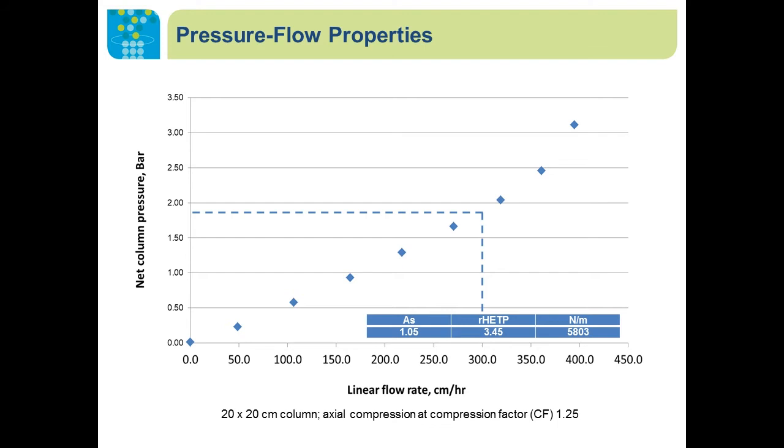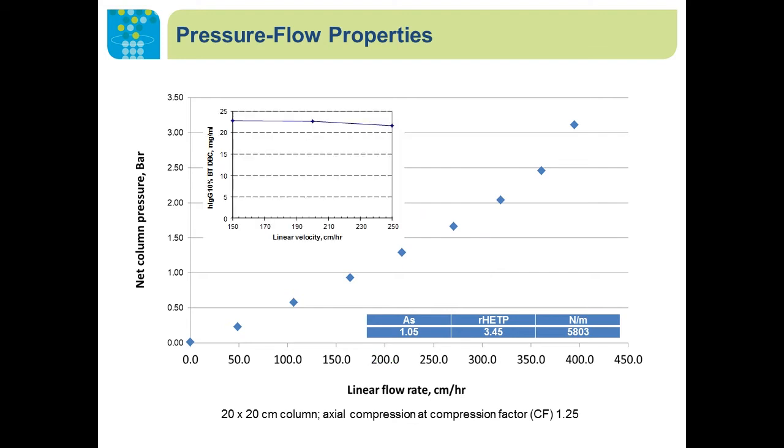For large-scale production, we need larger columns. We packed Nuvia A'4A in a 20 by 20 centimeter column and checked the pressure-flow properties. The packing quality is very good and we were able to achieve 300 centimeters per hour without reaching high pressure — well below 2 bar at 300 centimeters per hour. The dynamic binding capacity of human IgG was not affected from 150 up to 250 centimeters per hour, showing that the large pores still allow efficient interaction between the resin and target molecules without being affected by flow rate.